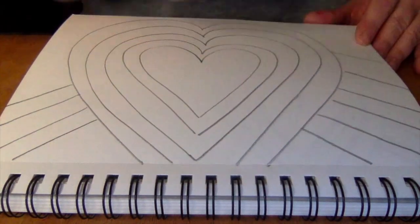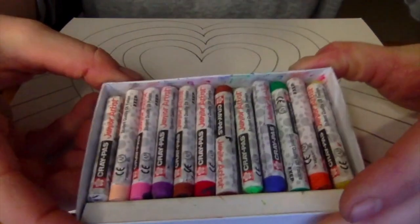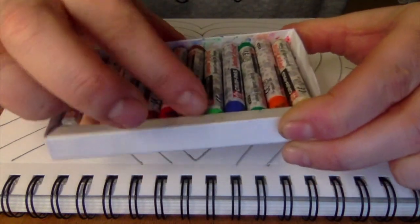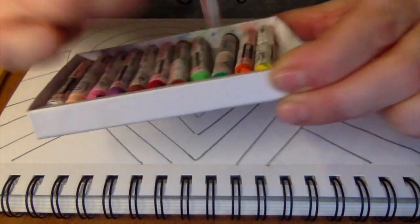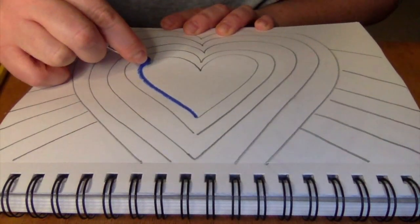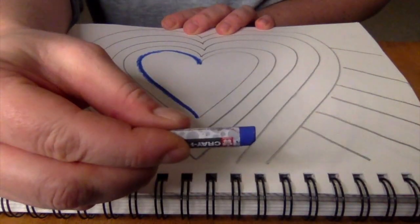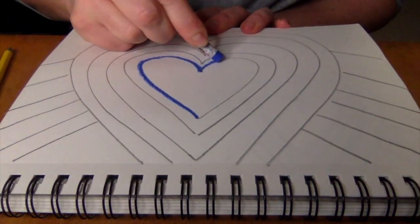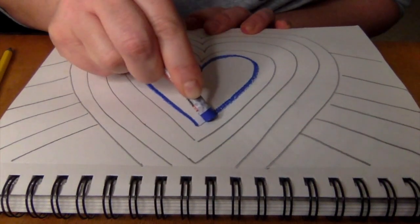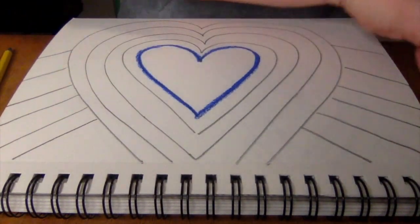We drew these lines in pencil, but we're going to trace them using oil pastels. These are my oil pastels, and you can pick whatever colors you want to use. I'm going to use rainbow colors, and what we're doing is we're pretending that this oil pastel is the car, remember, and the pencil line is my road, and it's icy out. So we want to take our time and drive slowly on our pencil line so that our car doesn't go off the road.